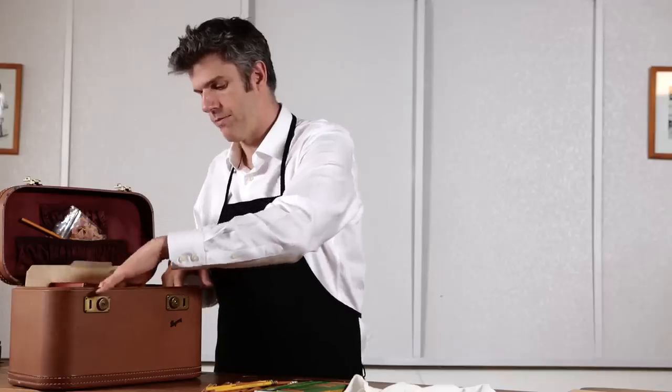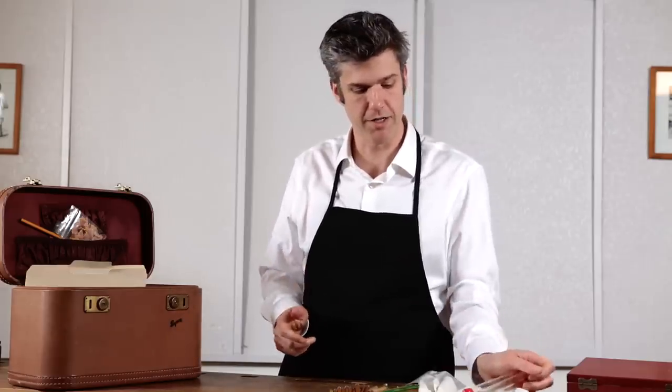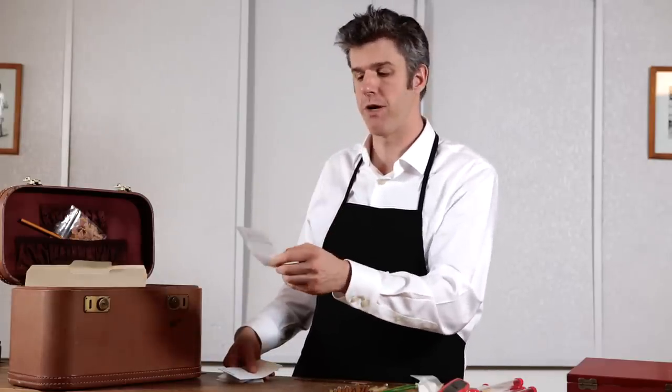These are the shatterproof plastic display tubes that I use for shipping pencils through the mail to satisfied customers around the world. Here are the labels that I affix to the shavings bag and the plastic display tubes into which I put the pencils.